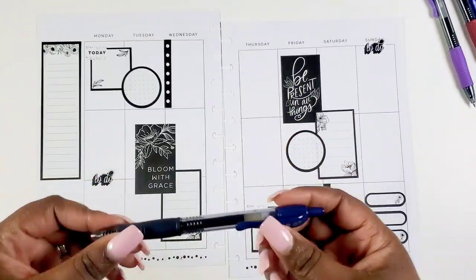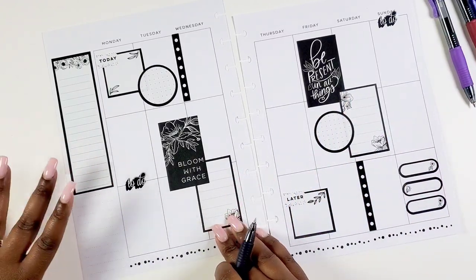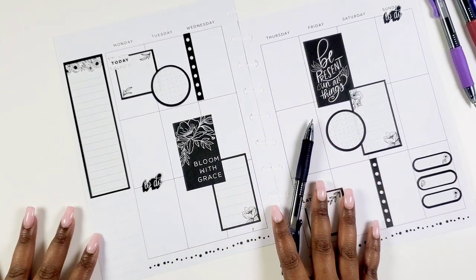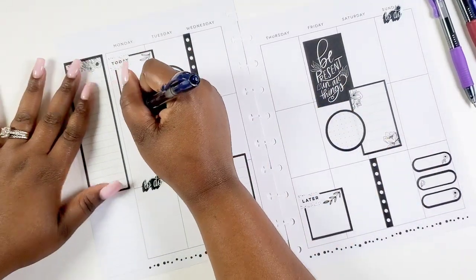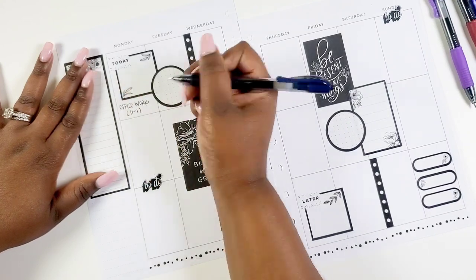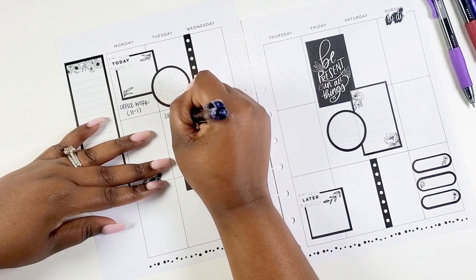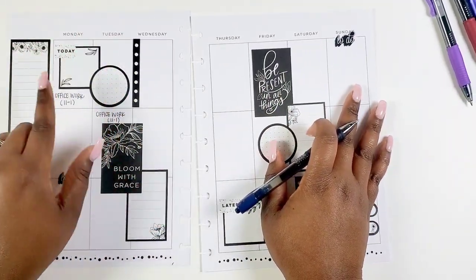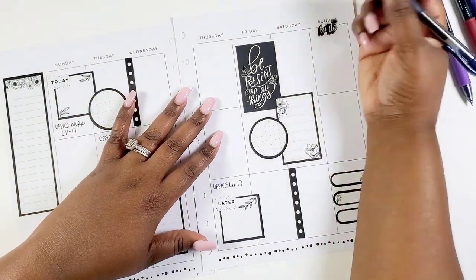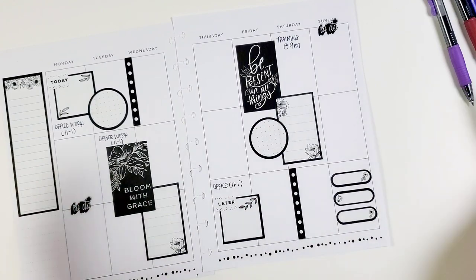First up, the first thing you can write in your planner to help you be very productive is your work schedule. I'm a business owner and entrepreneur, so I don't have a traditional clock-in and clock-out schedule — I make my own schedule. However, I do have a particular work pattern I like to stick to for office paperwork. We work on the go — in the office, out of the office, on Zoom calls. I like to have scheduled time for paperwork and calls with partners. I'm putting in my work schedule using this navy blue tone, because navy blue just signifies work to me — it's a professional color.